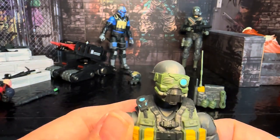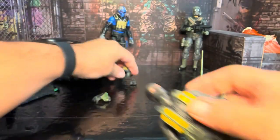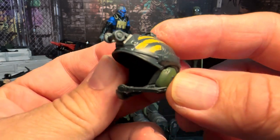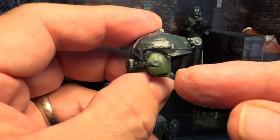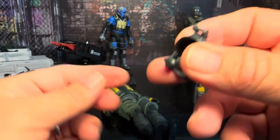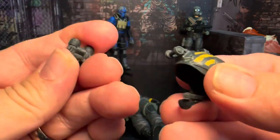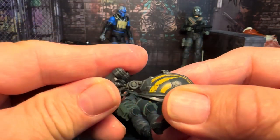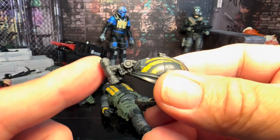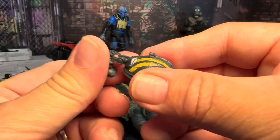The best part about this figure in my mind is the helmet. I didn't just stick it on the figure because I want to talk about it for a minute. The helmet is really neat — it comes with these little headphones, a microphone system, and this attachment right here. It's got a night vision piece that just clicks right in there on a little turn.